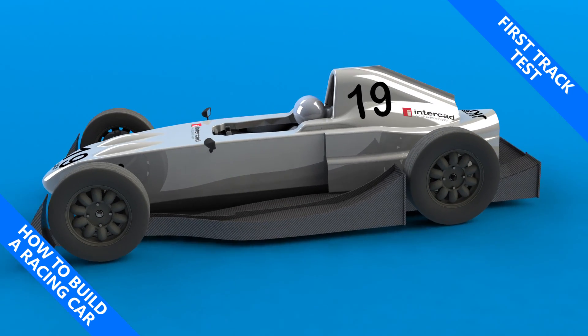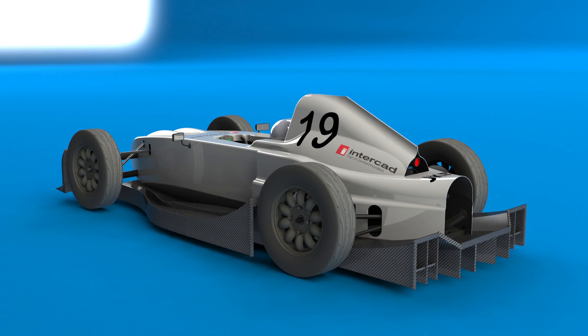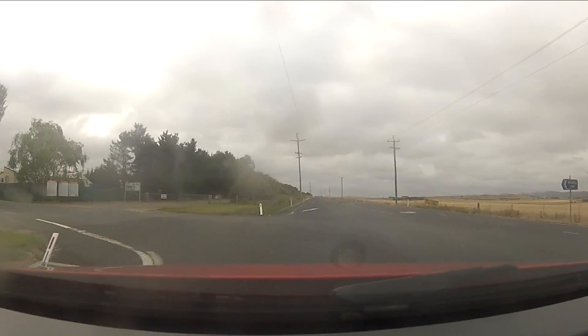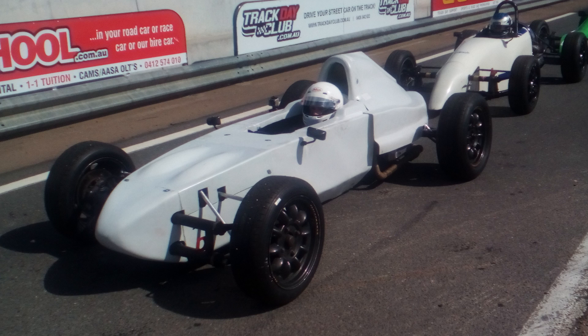My name is Simon and this is how to build a racing car. This was the first track test of my Formula V, which took place recently at Wakefield Park Raceway just outside of Goulburn. It's appropriate since Wakefield Park is actually the first place I ever drove a car on a track, back in the beginning of 2009. I must have enjoyed it because 8 years later I'm back at the same track, only this time it's an open wheel racing car that I designed and built.